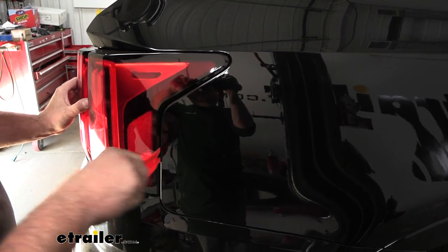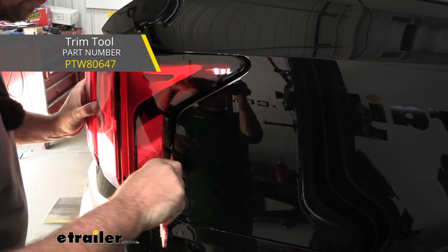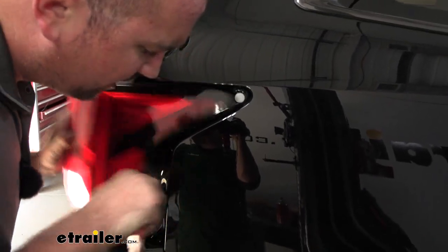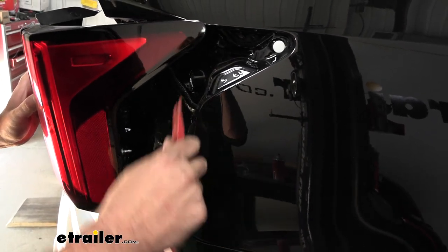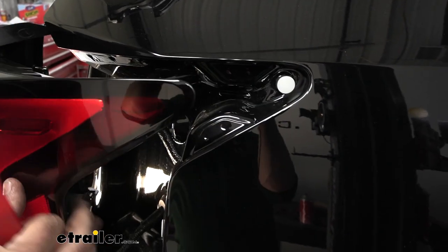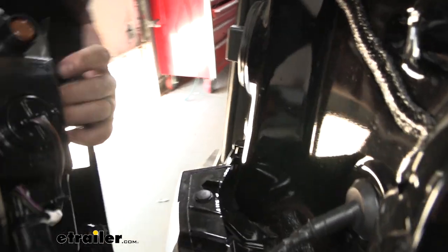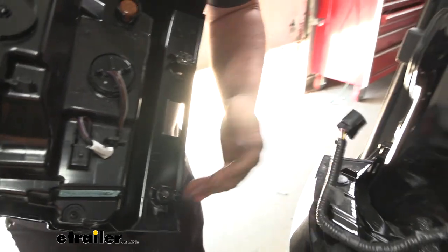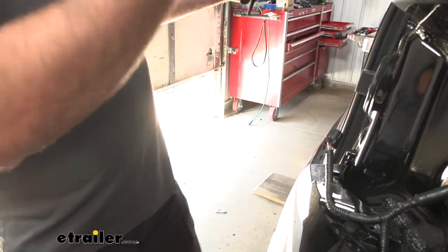If you need more leverage you can use a plastic trim panel tool — wedge it in here and that should allow these to pop out. You can see the studs it's popped into, so if you can get something flat to pry here, there's also a clip up top, and pulling straight back should get it out. Then go ahead and unplug the tail light — there's a tab, just push that up, pull it out — and we'll set our tail light aside and repeat the same process on the other side.